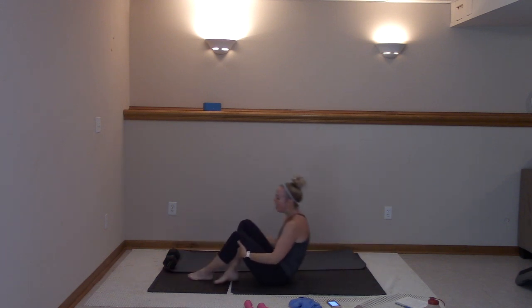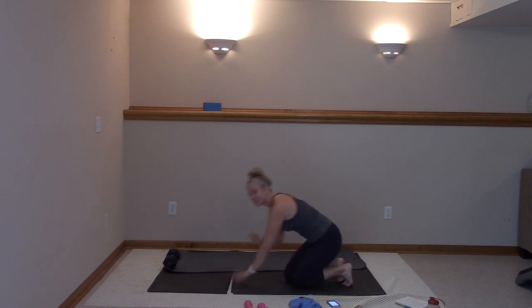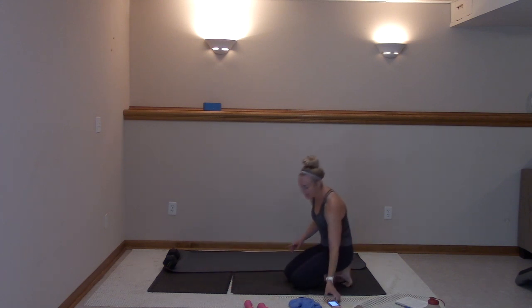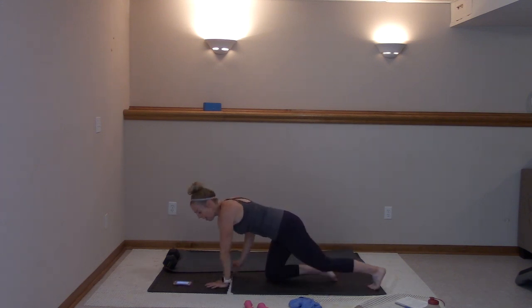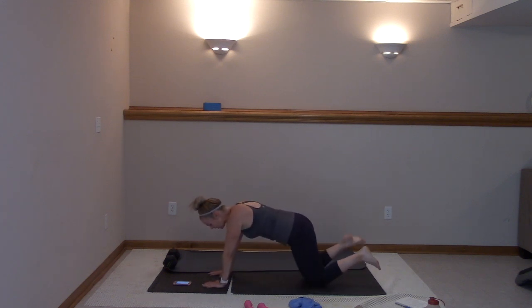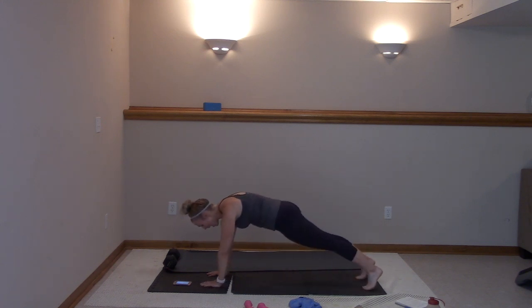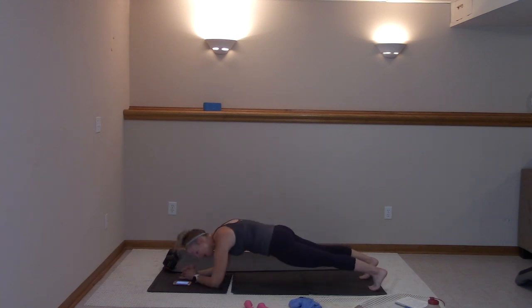All right, we're going to finish with the plank series to finish out that core, that whole body, and then we're stretching it. We got this. Come to a full plank — palms stacked. You can come modify on those knees if you need to, but we're all the way up right here and hold. You got ten seconds. We're walking down to a forearm plank and holding for ten, twisting to the right for ten. In three, two — walk that right arm down, hold here for ten.